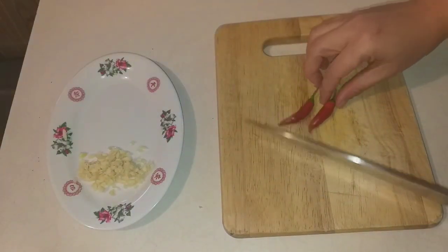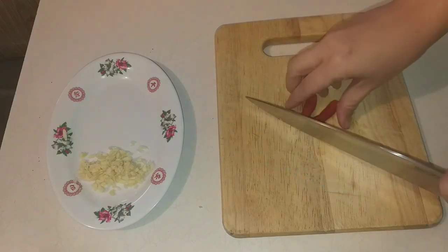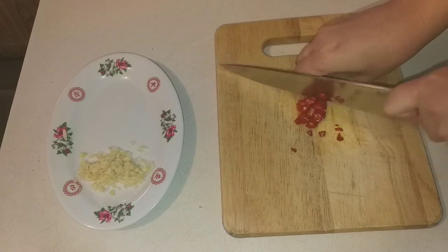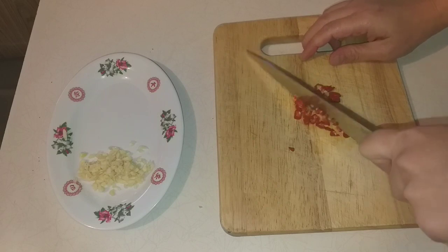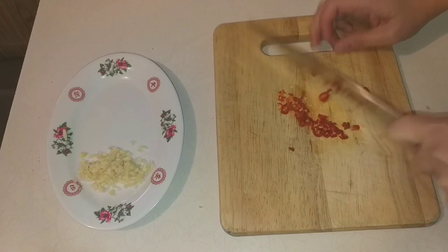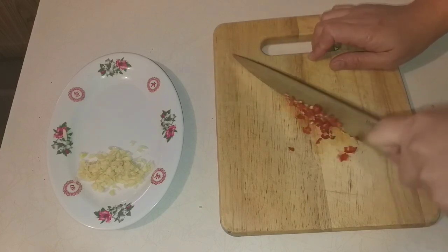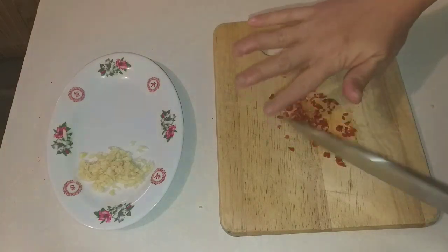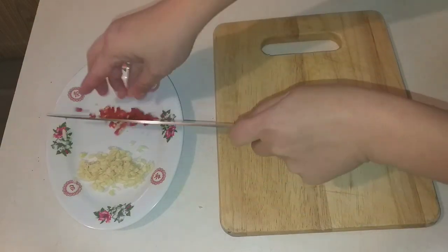Now for the 2 chili peppers — remove the stems and mince them finely as well. If you prefer it spicier, you can add 3 or 4 chilies. Once minced, place the chili on the same plate as the garlic.